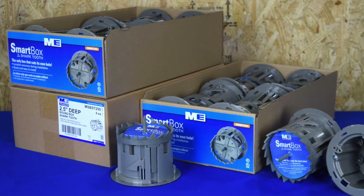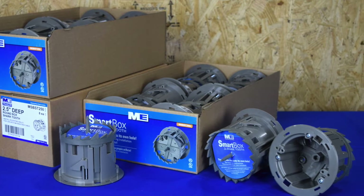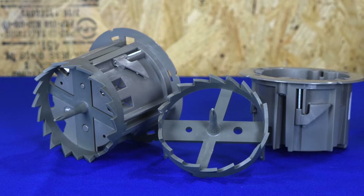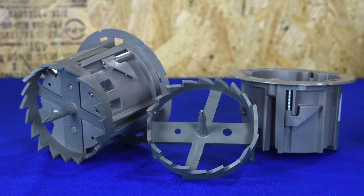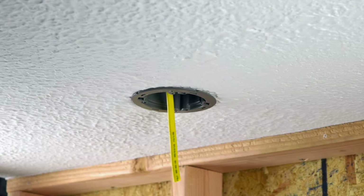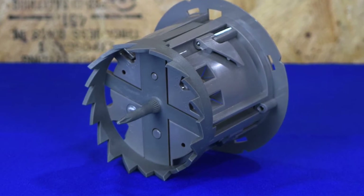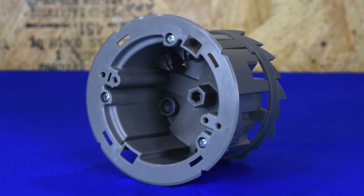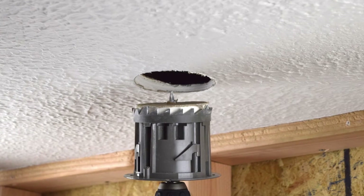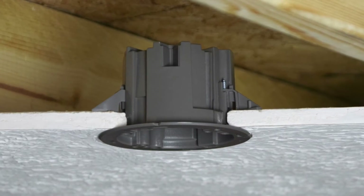The Madison Electric Products Smart Box Shark Tooth Fixture Box is the latest innovation from the Sparks Innovation Center. The Shark Tooth is the first of its kind fixture box that actually cuts its own hole for mounting. It is UL listed and features a patented integrated hole saw and a 9-16 lug for easy installation. The included hole saw cuts a perfect hole every time, and the swing clamps make secure mounting a breeze.